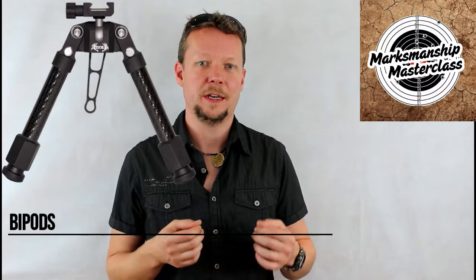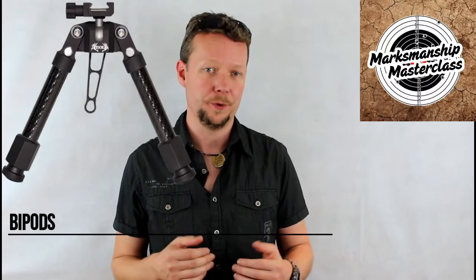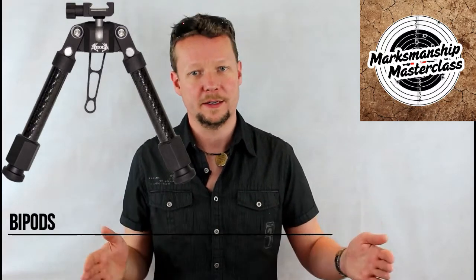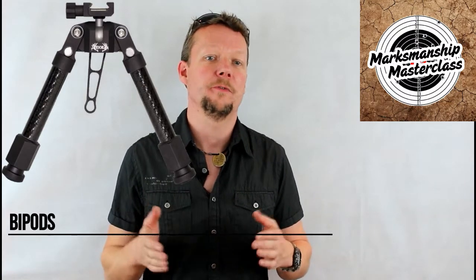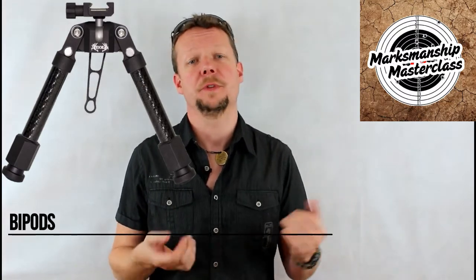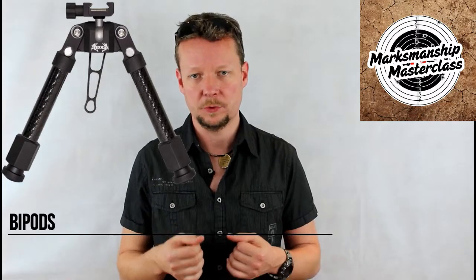In fitting a bipod, it should be mounted as far forward as possible to get a wide stance for stability. The shooter must make sure that this does not force the fore end of the stock to connect with the barrel, or inconsistency will result.